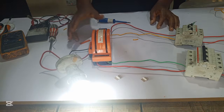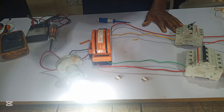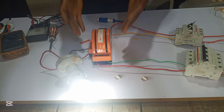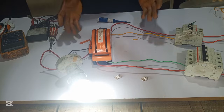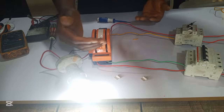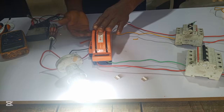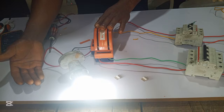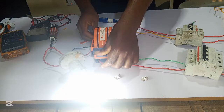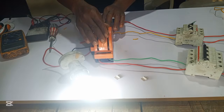This is how to connect a single phase manual knife changeover. No matter how gigantic the changeover is, this is the pattern: you connect your utility power supply to the upside, your generator to the downside, and here your load — and it will work. You can see this is NEPA right now, and this is generator — you can see it's working.